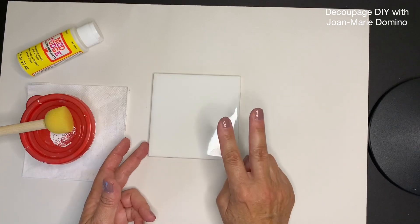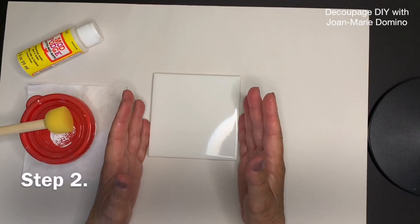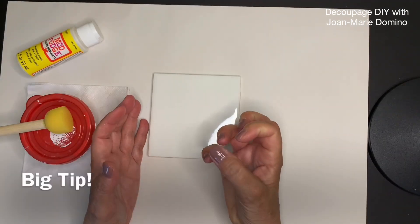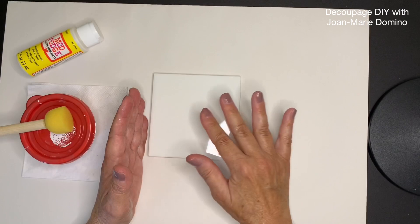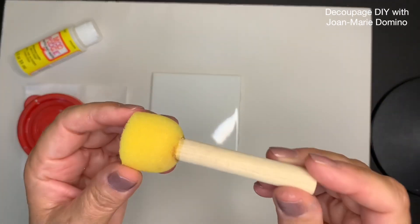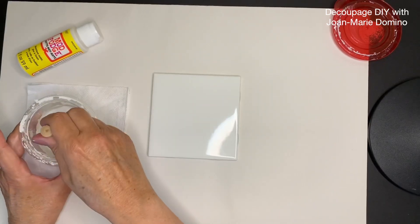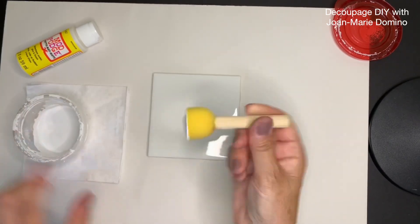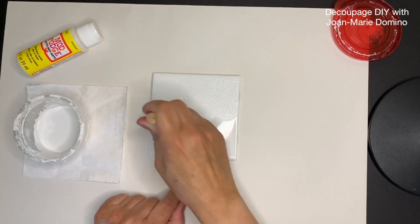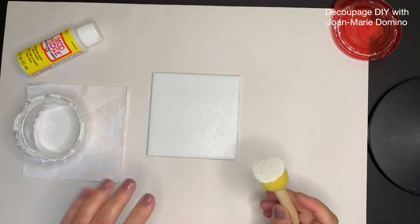Now that the tile is nice and dry, we're going to put on two coats of chalk paint. Whenever we're doing a smooth surface like this tile, chalk paint really grabs onto the tile and then the napkins grab onto the chalk paint. I'm going to be using a little sponge pouncer, dabbing it over the entire tile. Make sure you cover the entire surface — that's very important. Then let it dry.